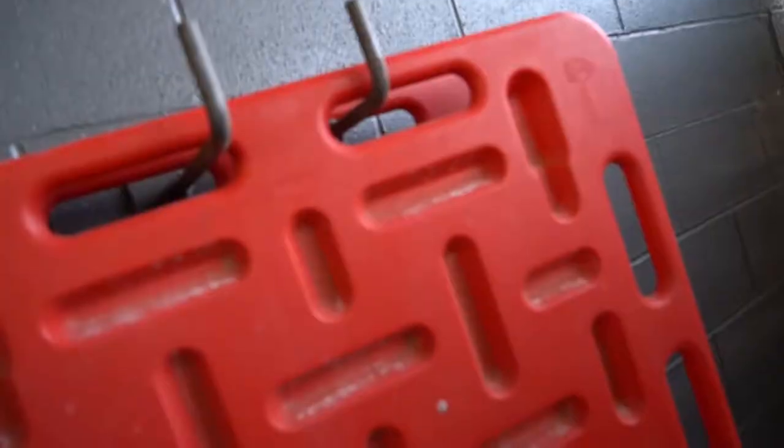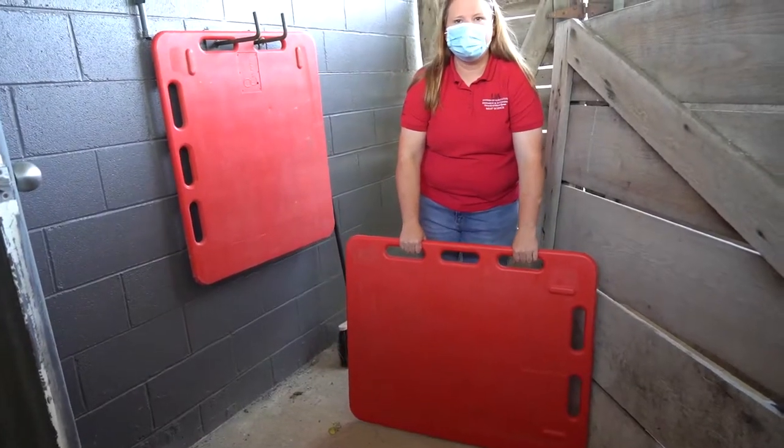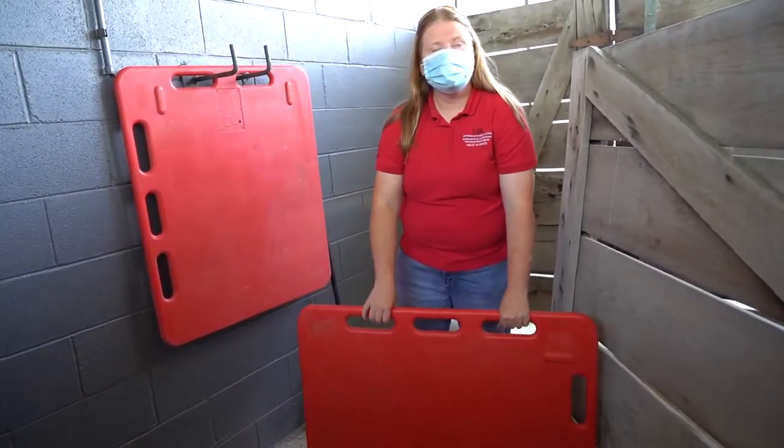These would be for moving hogs. Hogs are so low to the ground that it's really hard to hurt them. You can use these as kind of a temporary wall to move the hogs around.